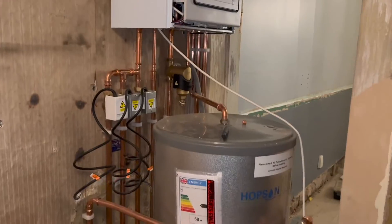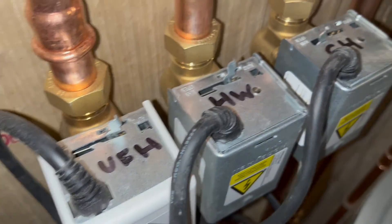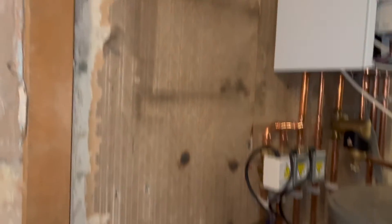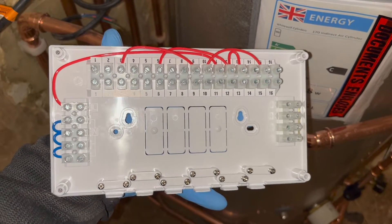You guys have been asking for an S-Plan setup on a Nest, so that's what we're doing in this video. You'll notice there are three zone valves on this. I'll show you how to do a normal S-Plan with two zone valves, and then I'll also show you how to add extra ones if you want to split upstairs heating, downstairs heating, or if you want to add underfloor heating.